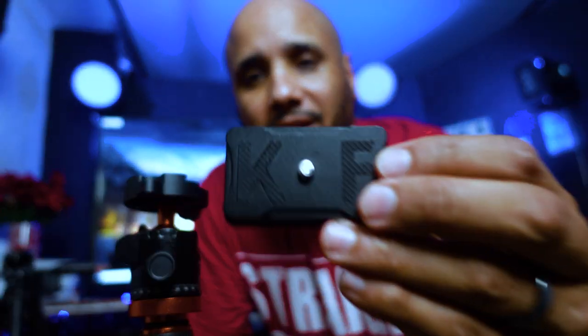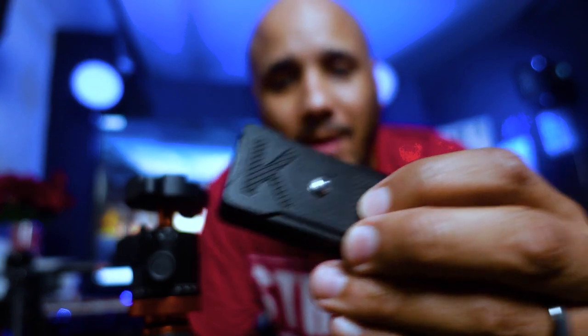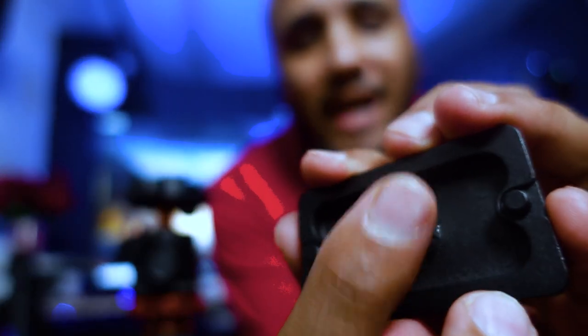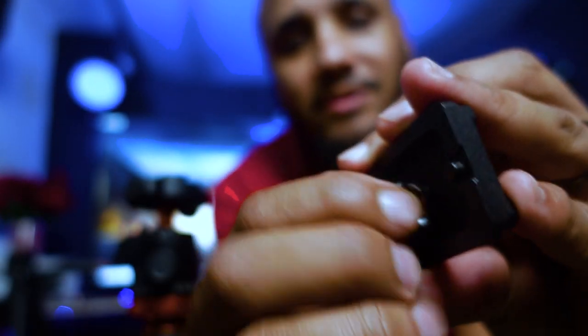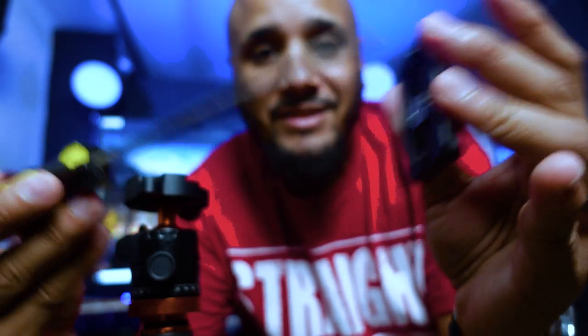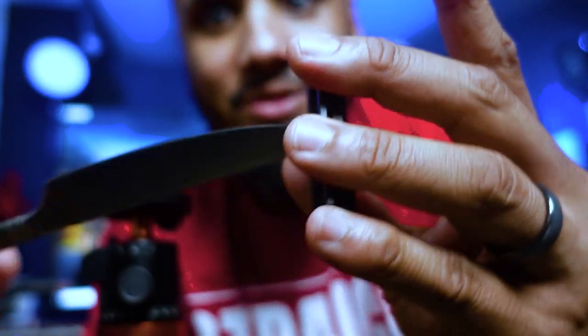The first thing I'm going to show you is the quick release plate. In the front it has the KNF logo with some type of rubbery material. What I like about this tripod is the bottom screw — it has a little latch right here that you can just tighten. It also has a flathead option, whereas my old one only had the flathead, meaning I'd have to get a screwdriver or butter knife to tighten it.